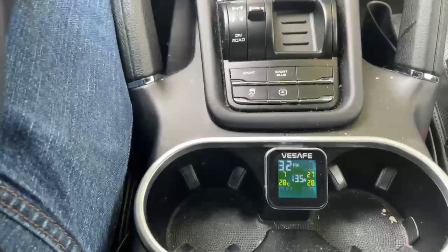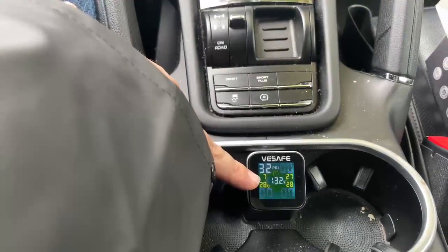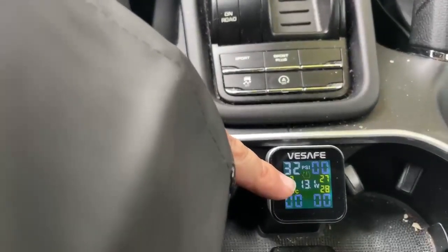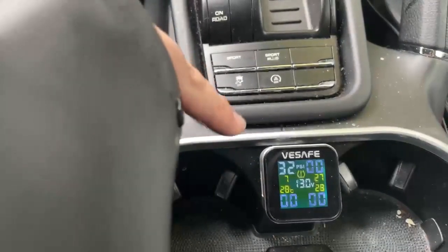And it's staying at 32 PSI — still holding it strong. We went over 60 kilometers an hour and it's still there. We've properly installed it.